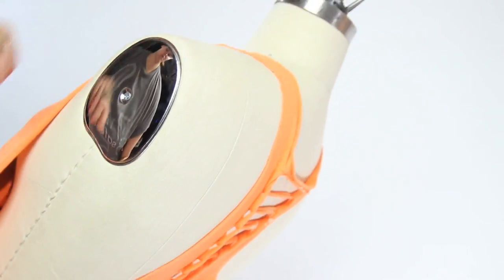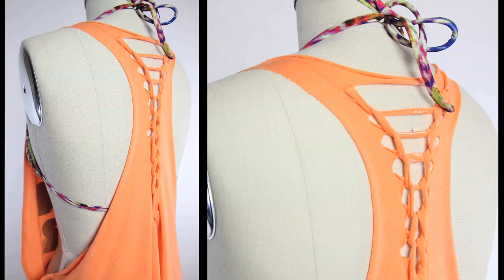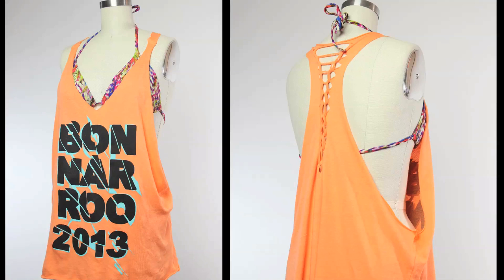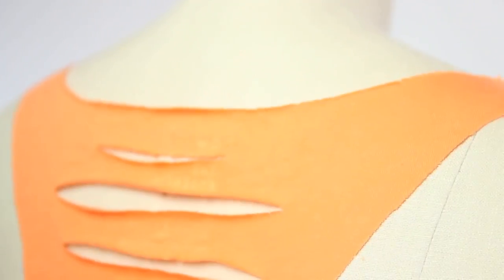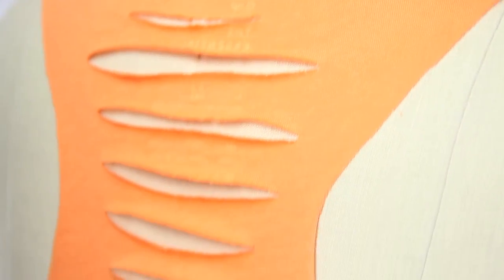Lastly, stretch the sides of the shirt really good and go rock out to your favorite music festival. There's a ton of variations you can do with this design. You can choose to leave the racerback plain, or choose not to weave the little strands and just leave it kind of tiger striped. Whatever you decide to do, it's up to you. That's what DIY is all about — make it fit your style.